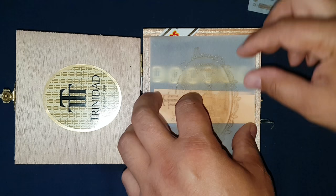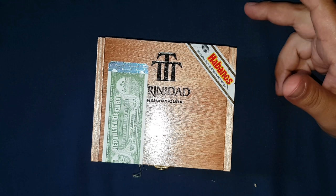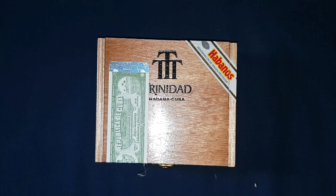Cuba itself has the largest selection of counterfeit cigars, and the US is a close second. I just want to make sure you're getting what you're paying for and know what to look for. People have been duped — I've had people bring me back cigars and I didn't have the heart to tell them they got a bad deal. I still have a couple of those and in the future we'll slice them open and have a look at what's inside.